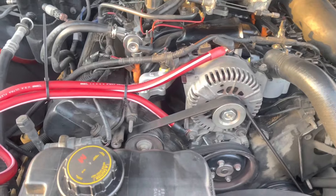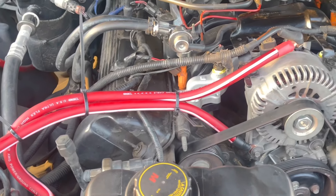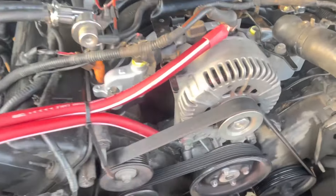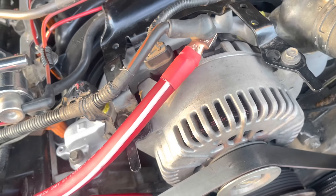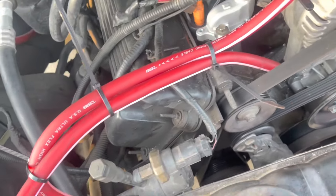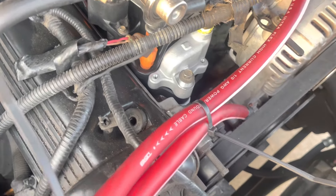First I'm gonna start off by showing y'all my big three upgrade. We're running the stock alternator. Everything is clean — heat shrink, zero gauge terminal rings. Everything zip tied, not touching and clearing the belt.